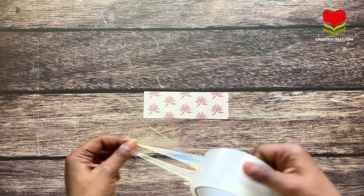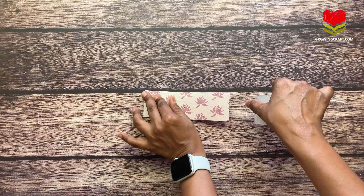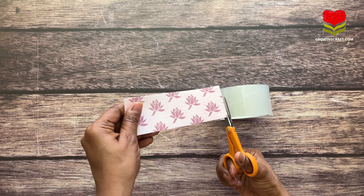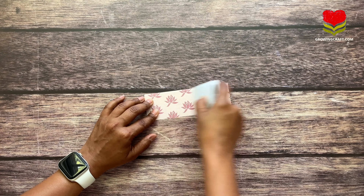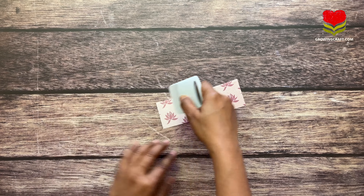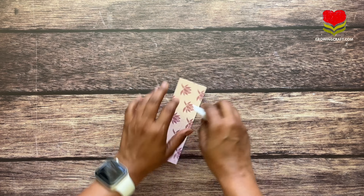All you need is your pattern paper and your packing tape and you are good to go. Stick your packing tape on the design side of the paper and cut it to the size you want. Before moving to water, make sure there are no wrinkles or bubbles at all — use a scraping tool and press really well so all air bubbles are removed.